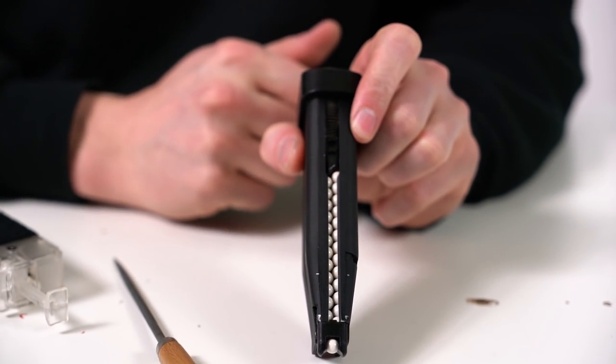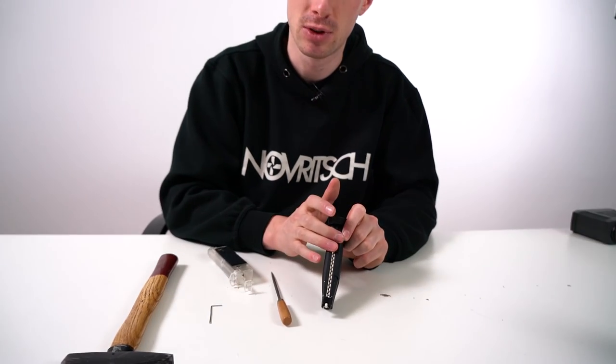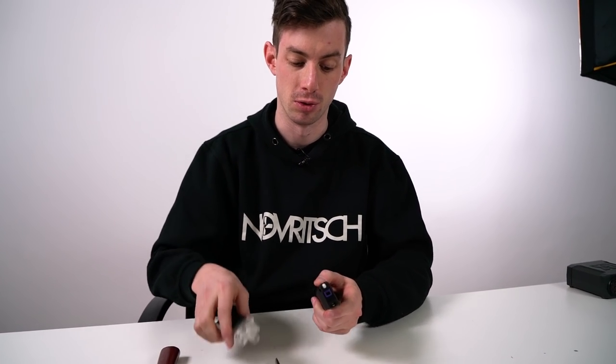You will not have any feeding issues if you do it like this. But if you don't have the time to stack them properly, or you always want to fill from the bottom, then there's also a solution — but it needs some DIY. You need a file, sandpaper, a hammer, and a pin that lets you push through this little pin here for the feeding lip.